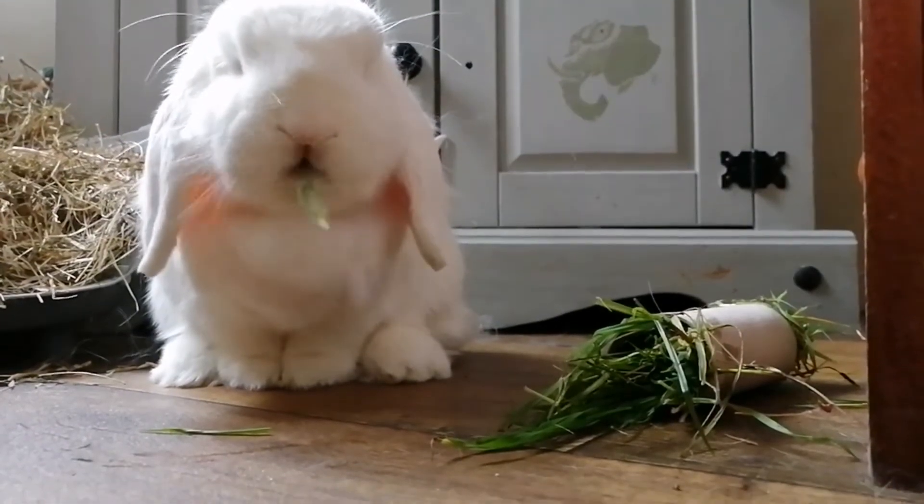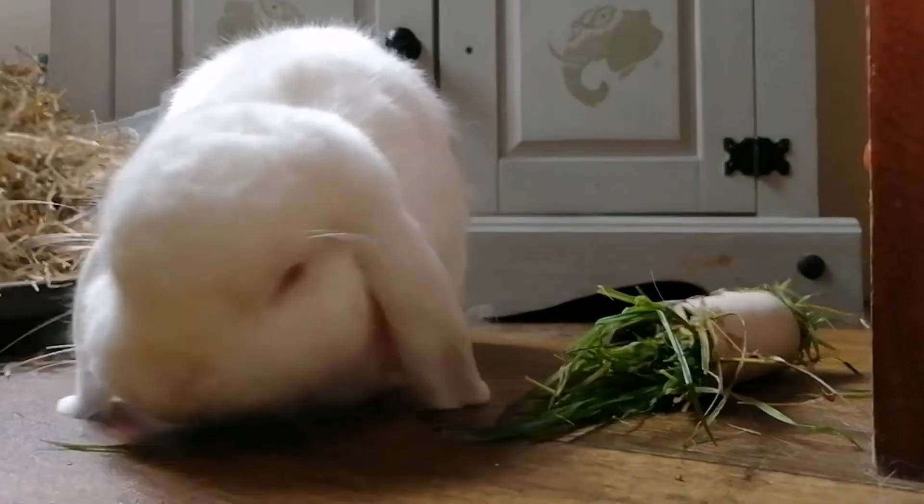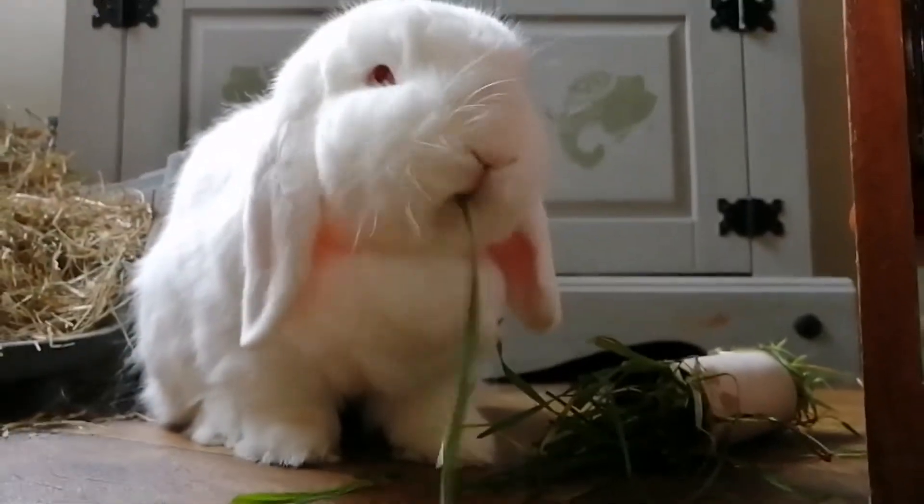Rabbits instinctively don't like their rear end or back touched, as this is a vulnerable area that wild rabbits would have to keep safe from predators, and this is often where pet rabbits dislike being brushed the most.